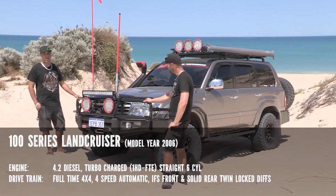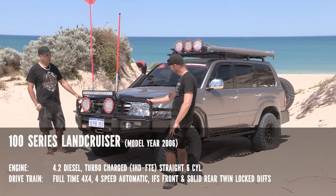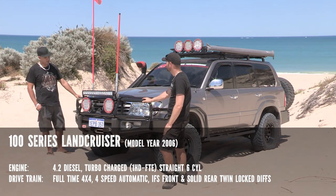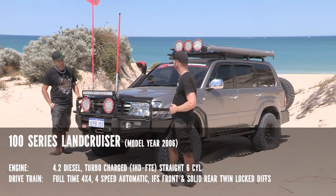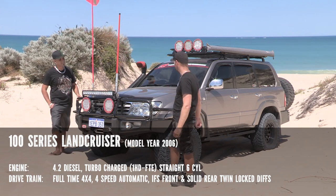It's got a 1HD-FTE motor, it's automatic, twin ARB diff locks — so locked and loaded. This is the 100 series, not the 105? That's correct, IFS suspension. What is this set up for? Mainly set up for touring, just to get out of Perth — as far away as I can go. So set up for the long trips then. That's it.